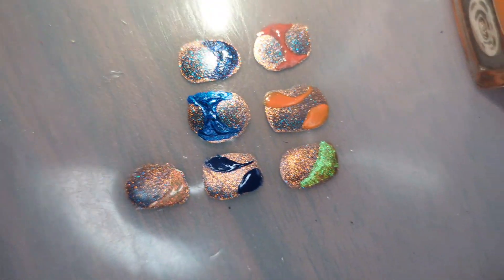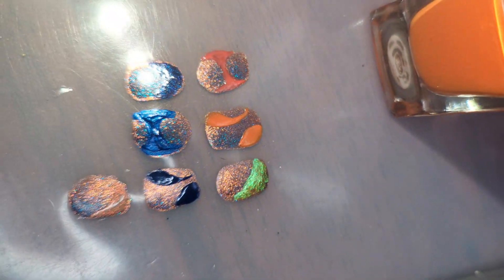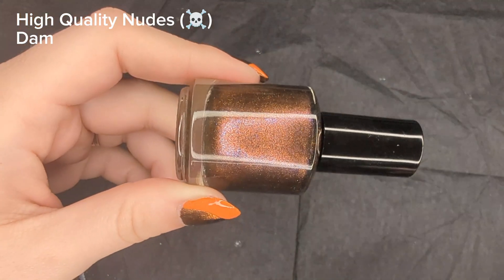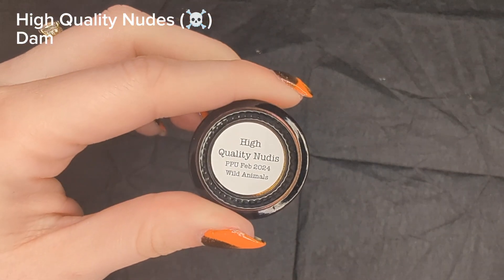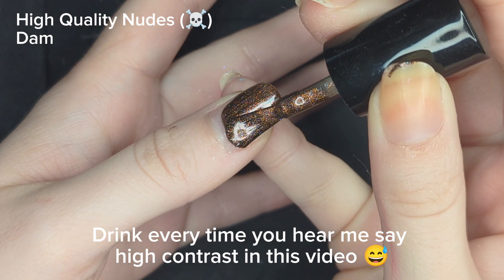Before painting the design on my nails, I did test out a few color combinations and realized that I wanted to do something a little bit more higher contrast. So this is Dom's high quality nudes. This is a polish that was from a recent polish pickup, and I was so happy to get my hands on it. I love that high contrast between the copper color and that beautiful blue.